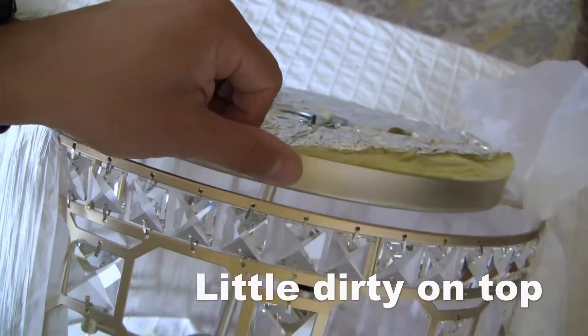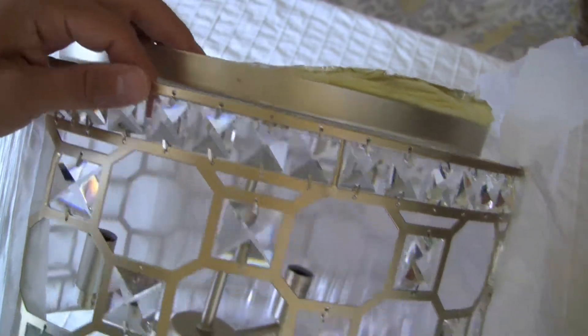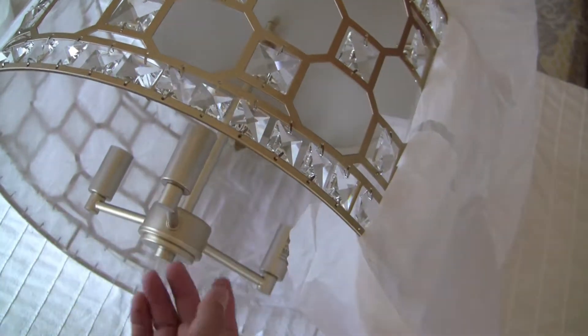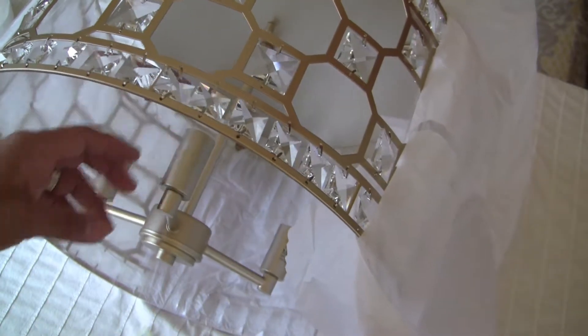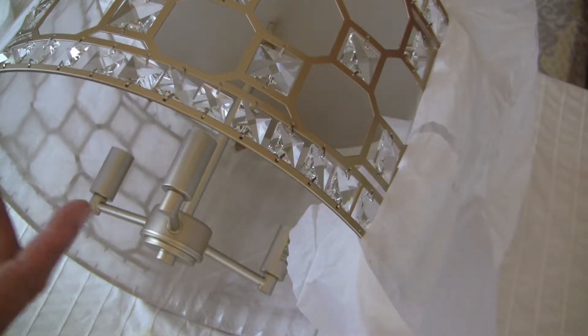This looks a little dirty, but you can't really see it. Oh, that looks pretty cool. It does not come with the light bulbs, but you can put any light bulbs in there — you can probably put LEDs or something that you can dim down as well. But it looks very attractive.